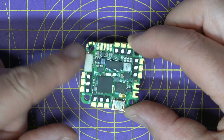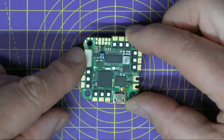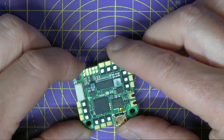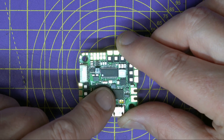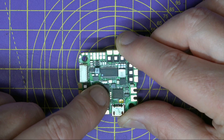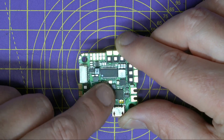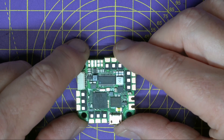The first thing you'll notice is this is a single 25 by 25 millimetre whoop-sized PCB — it's not actually a stack, but it packs in so many features. It's an F7 MCU, the BGA STM32F745, with a built-in Bosch BMI270 gyro. And surprisingly, it's got 16 meg of onboard flash memory, so you can tune this using the black box logs.